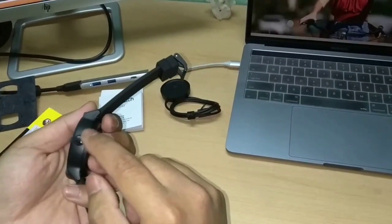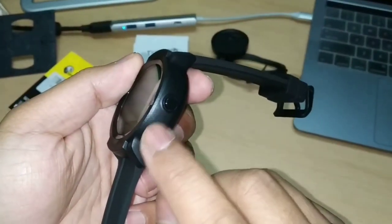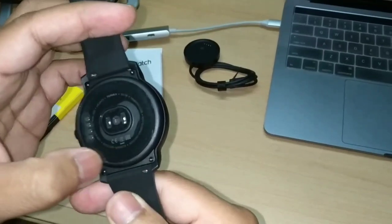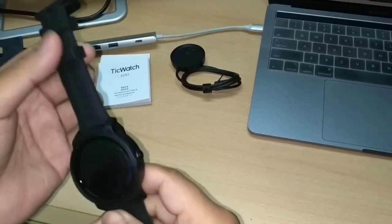On the right there is a home button used for going to the home screen. Below that there is a mic, which supports Google Assistant input. This device also has a speaker. Compared to the previous generation, it has been improved to support full waterproofing.